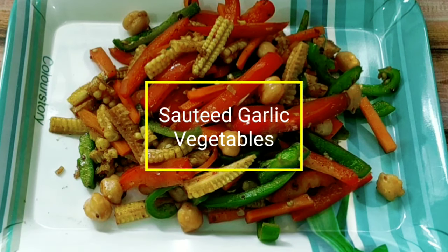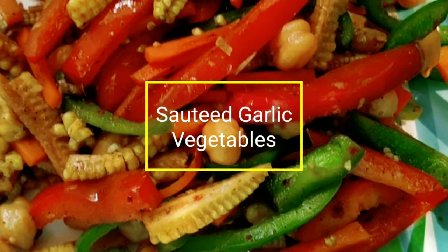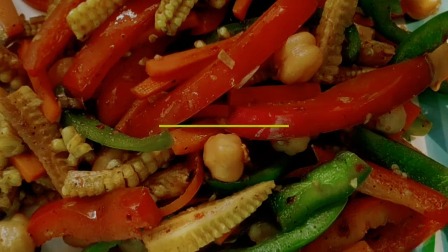Friends, our sautéed garlic vegetable is ready. I am sure you would have enjoyed the video. If you really liked my recipe please hit the like button and share the video with your friends. See you with my next recipe. Bye bye.